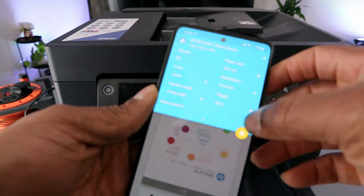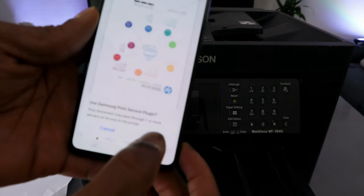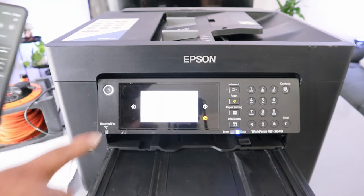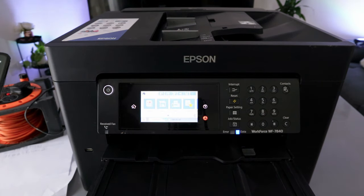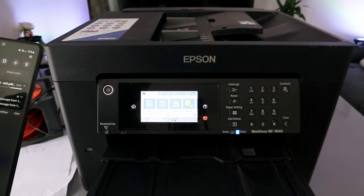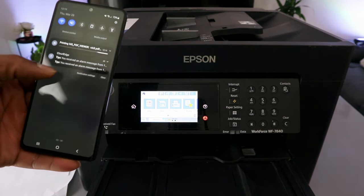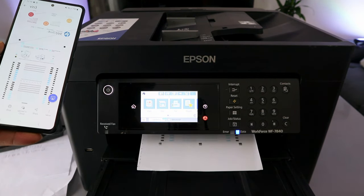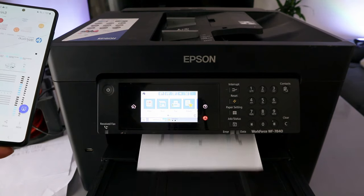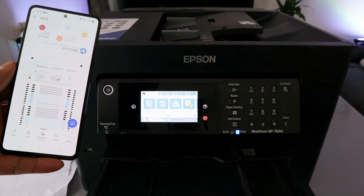Paper size is A4, orientation is Portrait, then select Print and select OK. The document is now printing double-sided.